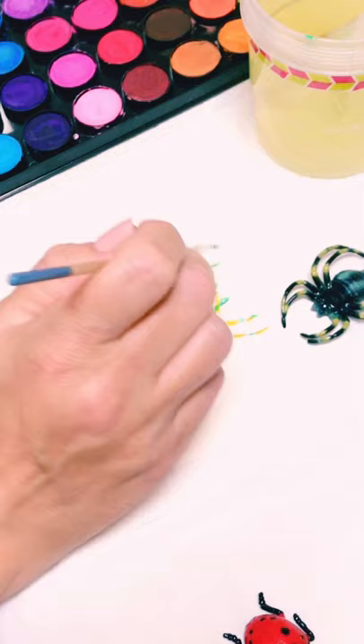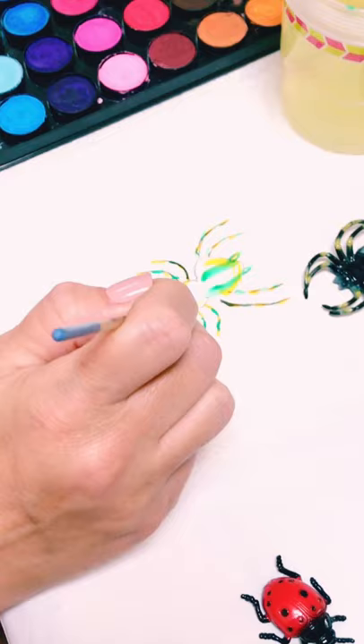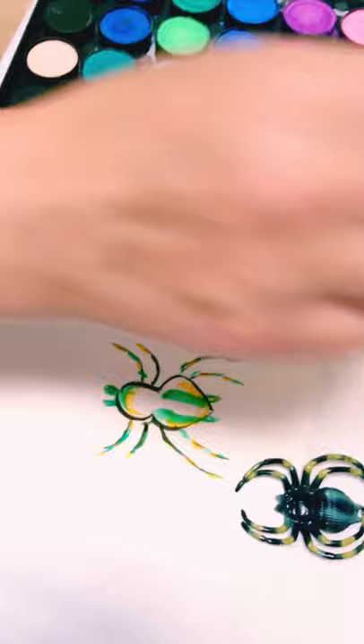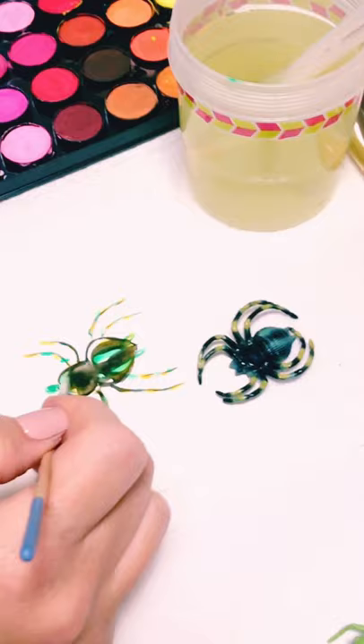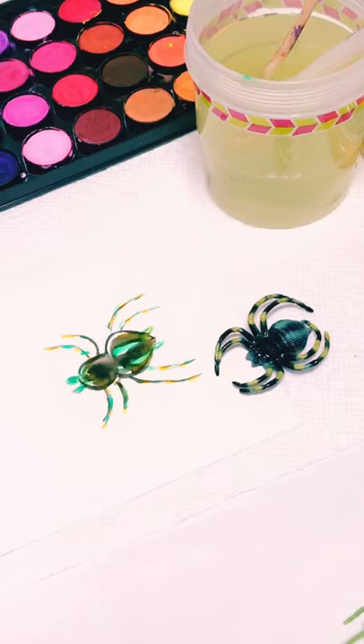Then what you're going to do is just fill in the little lines. And then I'm going to use a tracer with your paintbrush. And you can fill it in with a little bit of black. I like to see a little bit more green, so I'm going to add a little bit more green inside.